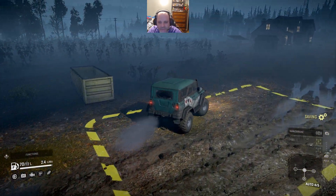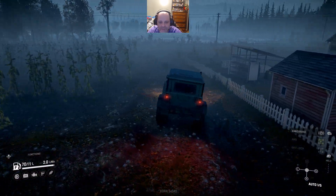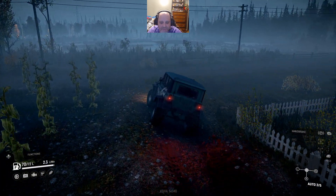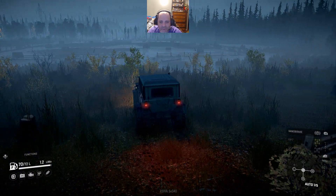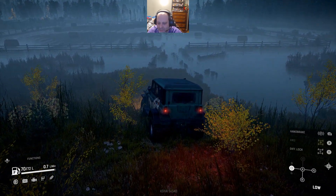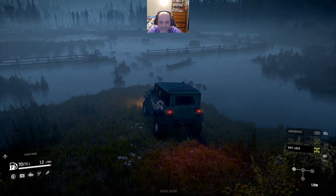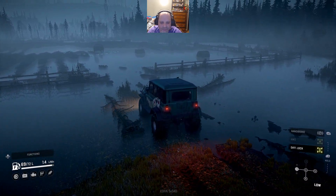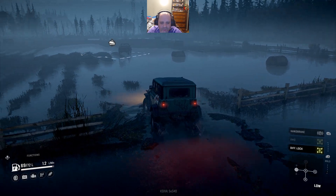Another time I may do a playthrough without using the cheater truck from the beginning, because all you need to do is get to level 6 and unlock mud tires and then you can do this with the Chevy. See what I mean? Basically riding on balloons. The all-wheel drive is always engaged. The differential can only be engaged in low gear. I don't need to be in low in this, but I do want to be - it does make it a little bit easier to deal with.